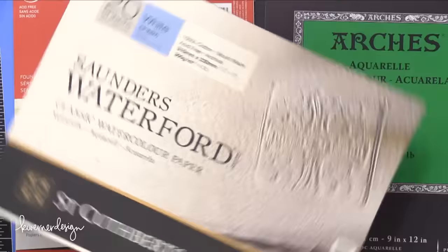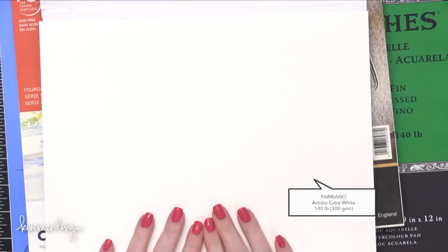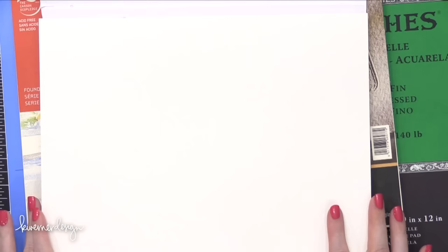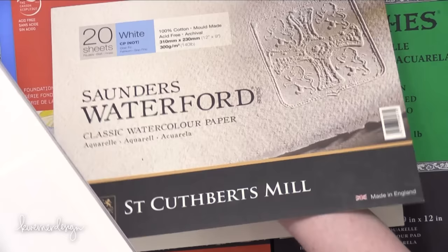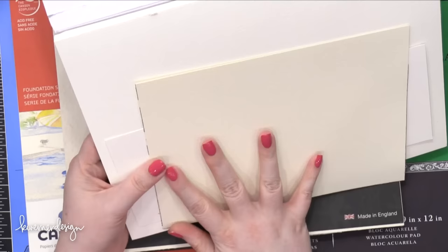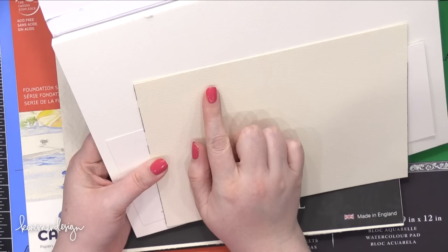I also want to mention one more watercolor paper: Fabriano Artistico Extra White. I really love this one because it has that same toothy texture as the Saunders but it's more bright white. Let's compare — it's a little bit closer to the Neenah Solar White, not quite as bright, but very close. And comparing all three: this is the Fabriano Extra White, this is the Saunders, and this is Neenah Solar White — you can see the difference in color.